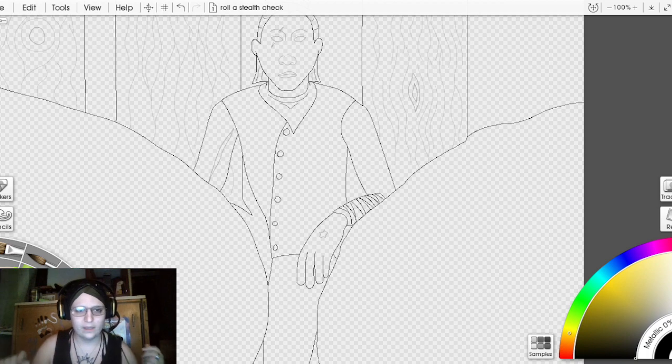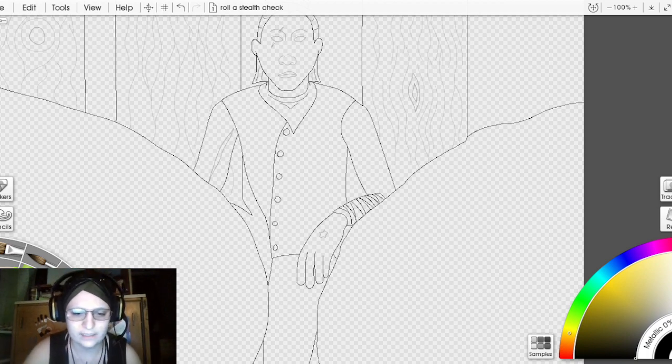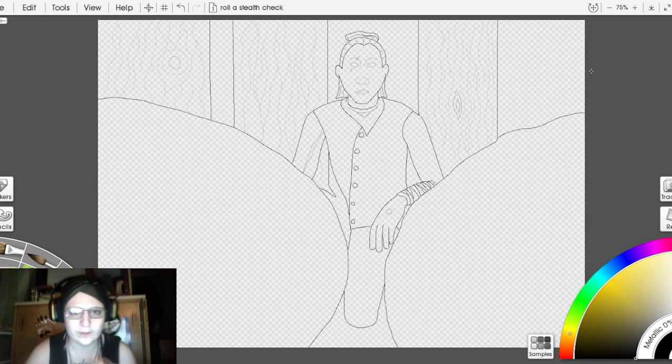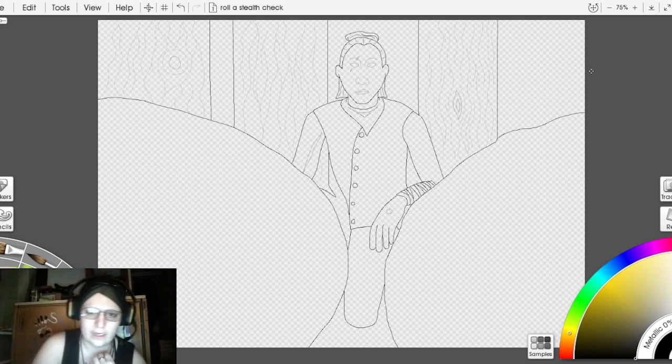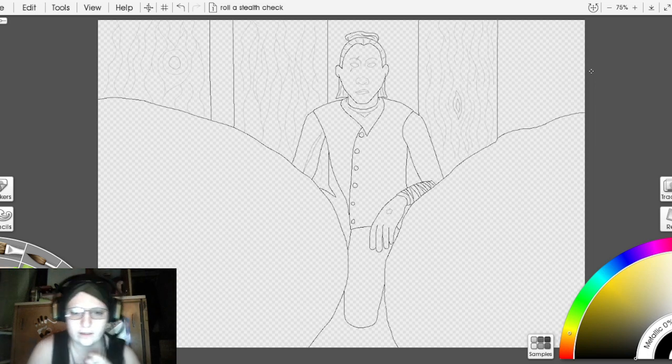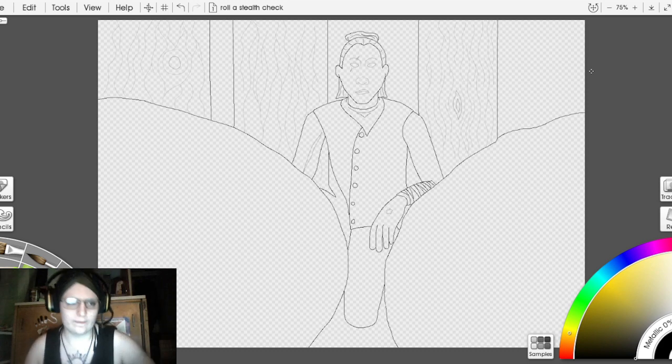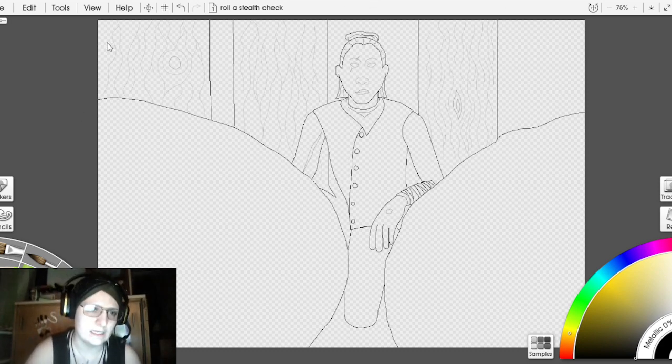This piece is very much a practice piece in the sense that I'm doing a lot more background this time. This is a drow — I keep forgetting the word — but I'm painting a drow peeking into the trees, making sure they're not intruding on anything, or scouting. It depends on how you want to see it.